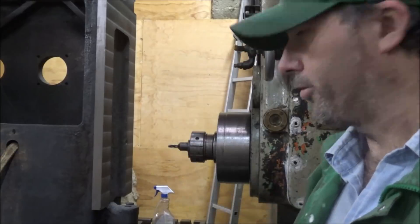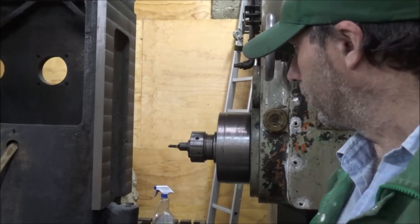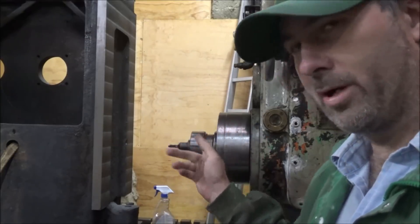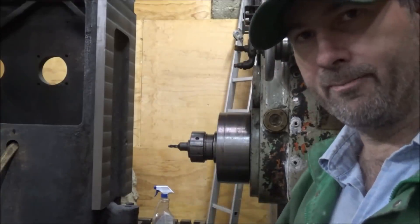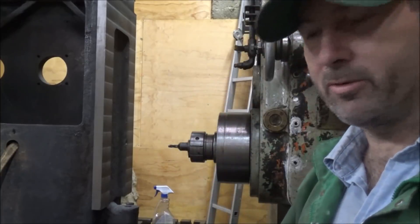So I'm going to say that 1 thou bigger diameter is having an effect on the squareness of this. I've gone to a smaller end mill, and hopefully a combination of deflection plus the fact that this one measures closer on size — maybe I can get this out of it. So I'm going to fire it up and try and take a light pass up this side and see what we get.